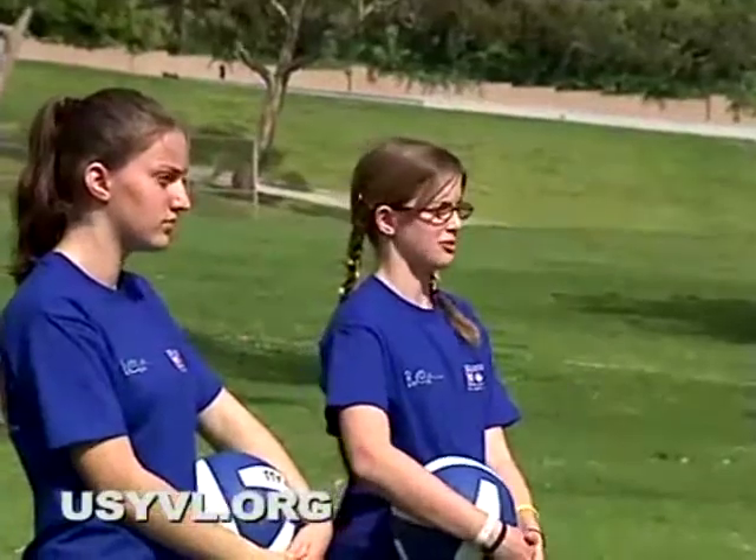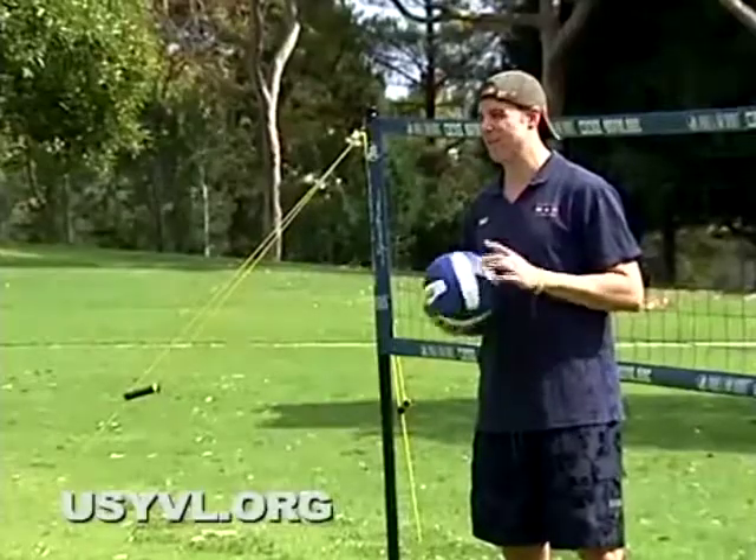Can anybody tell me what a serve is? A serve is what puts the ball in play — it's the first hit. There are four types of serves. Can anybody tell me one of them?